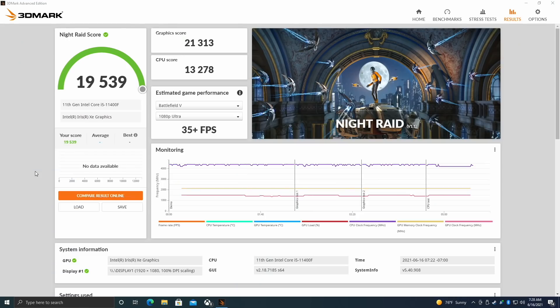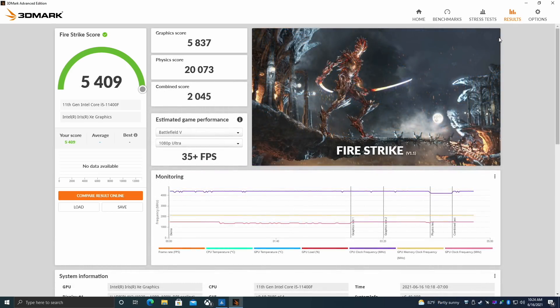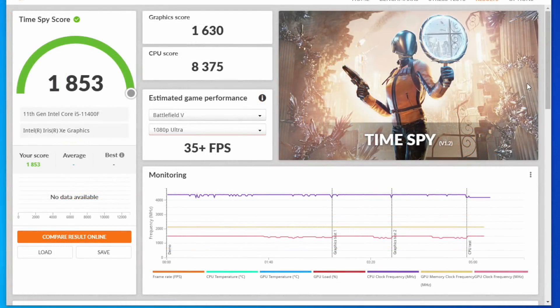The first benchmarks I wanted to look at were 3DMark results. Night Raid came in with a total score of 19,539 — not looking great for a dedicated GPU; that score would be fine for integrated graphics, but not for dedicated in 2021. Fire Strike scored 5,409 and Time Spy came in at 1,853. These scores are on par with the AMD Ryzen 5700G in all three tests.